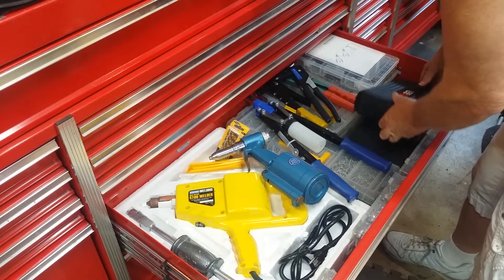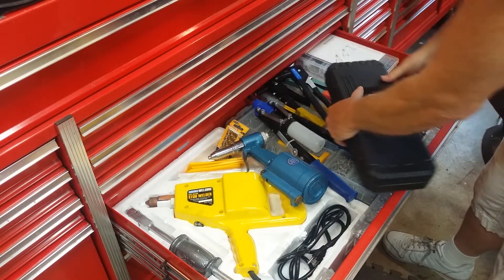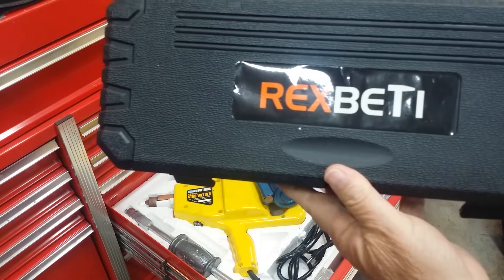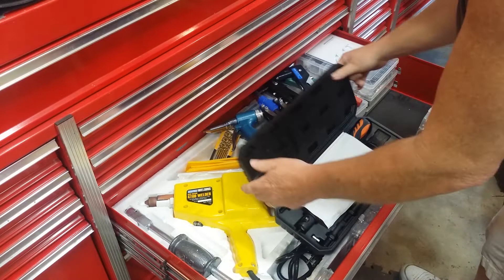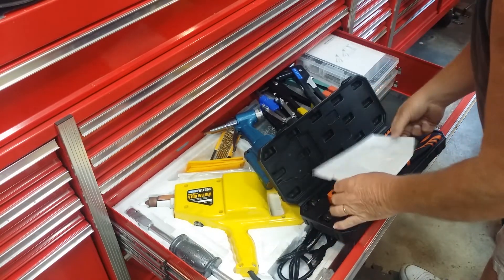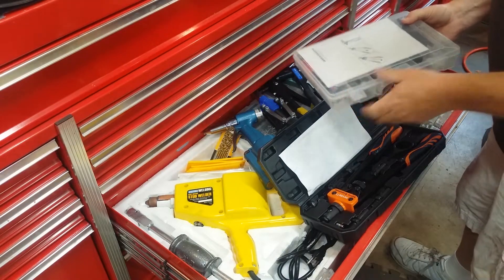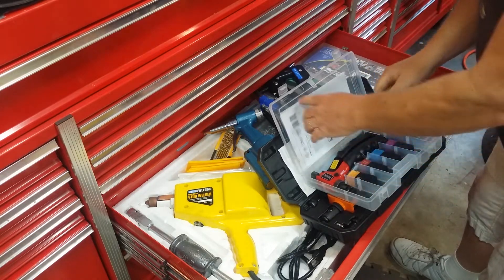There are two tools I have for rivet nuts or nutserts. This is the big tool, which means it does the bigger size rivet nuts. And then there's a smaller tool — it looks more like a pop rivet gun. I'll show you these in a little bit of detail. Most of this stuff you can find on Amazon.